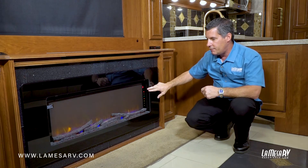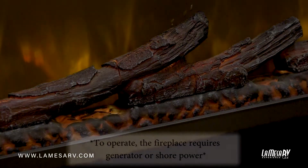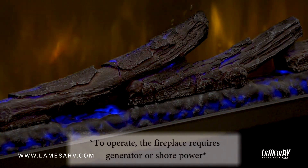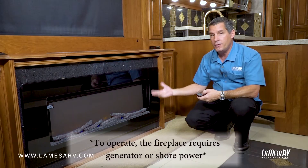So with the remote, you just turn it on. Here's your ambiance. You can set it to different settings where it'll be lighter or darker, change the colors on the bottom. There's a timer delay, so it'll be on for an hour, two hours, whatever you like.